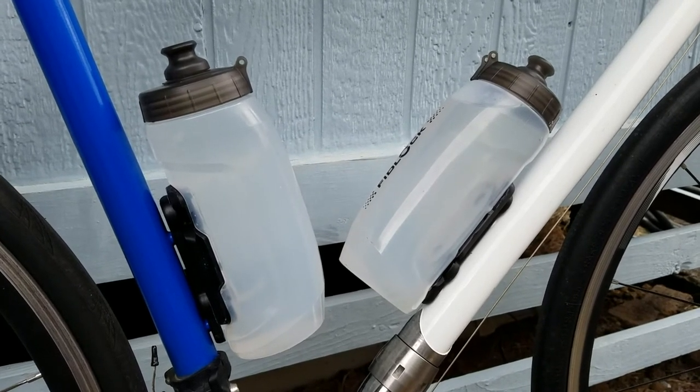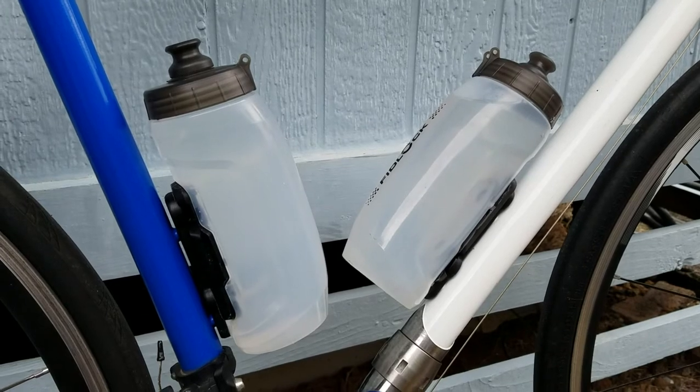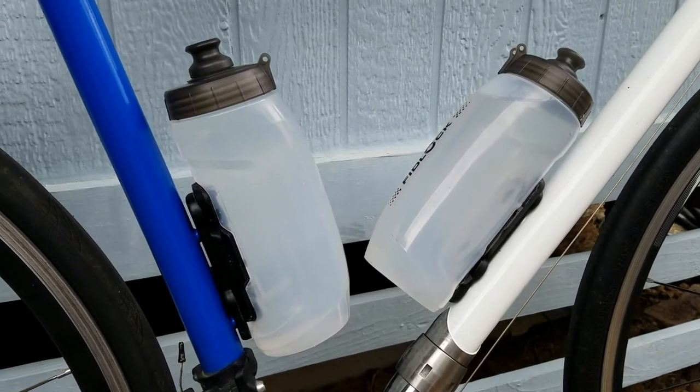Also, if you're in a race and people are handing out bottles, it's just not going to work with this system.